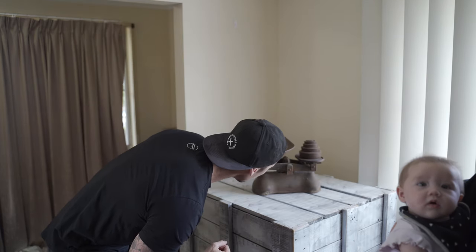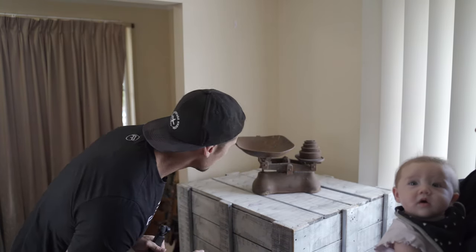So this is old school scales. I don't know what it is — Birmingham W and T Avery.